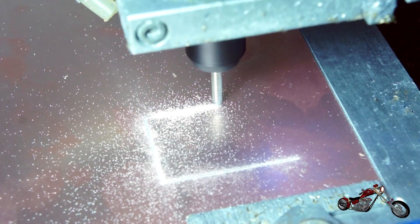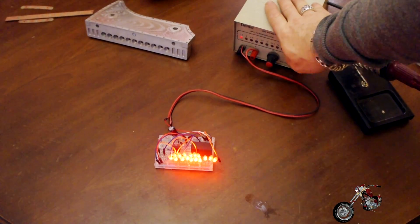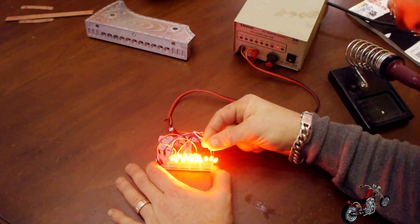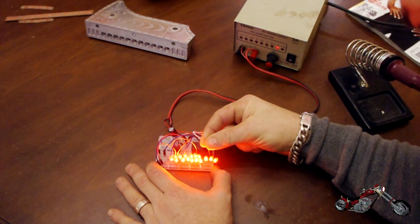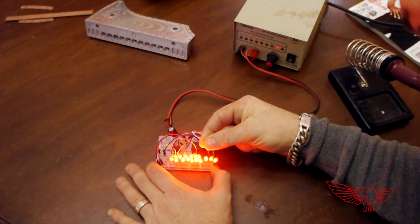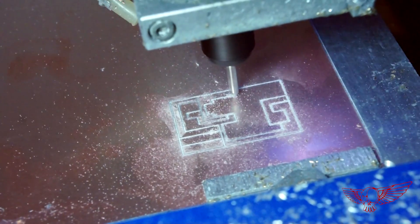Coming up next is the taillight intensity regulator board. We tested the concept on another breadboard. The signal coming from the brake pedal goes through a regulator that changes the voltage on the anode of the LEDs, consequently changing the light intensity. Once we were sure it would work I proceeded with creating the prototype board.